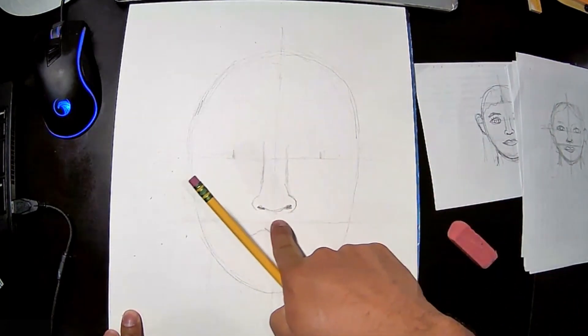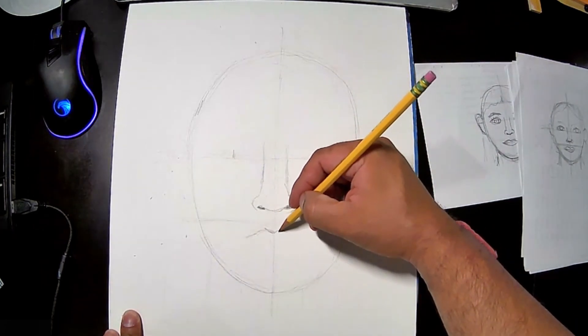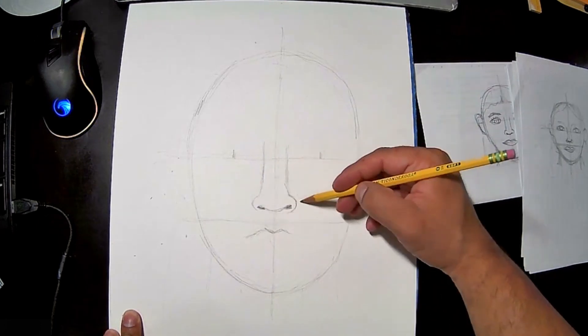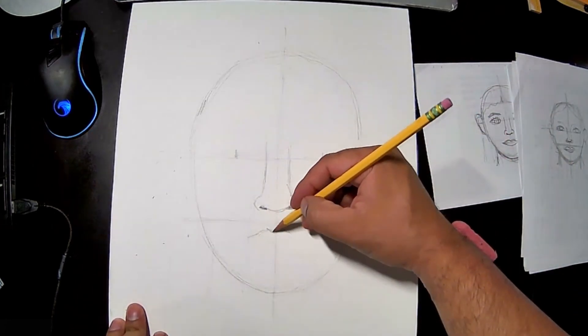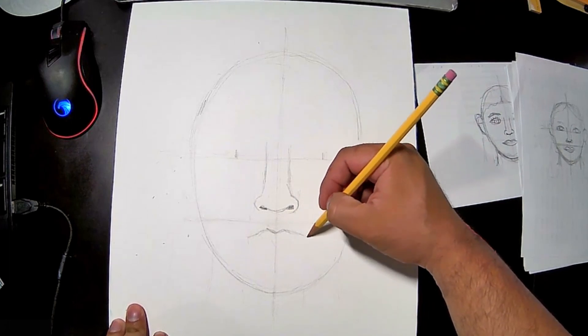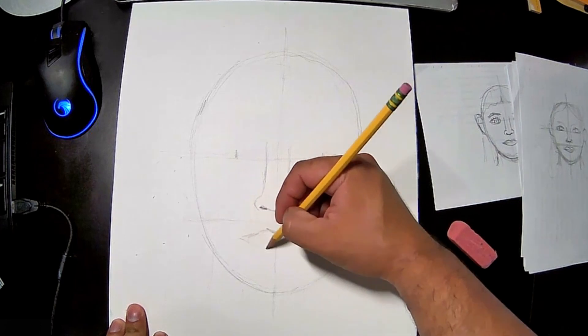Remember the nose stays above that line. Below it are the lips — the lips should be about the width of the nose or bigger. Do not make them smaller; it'll look a little strange. So go a little bit beyond the nose for a nice set of lips.